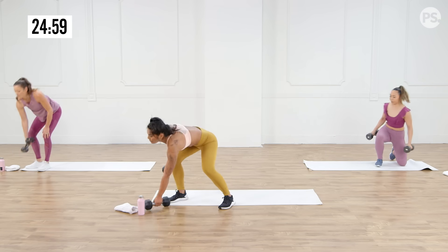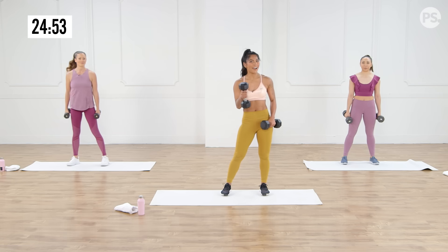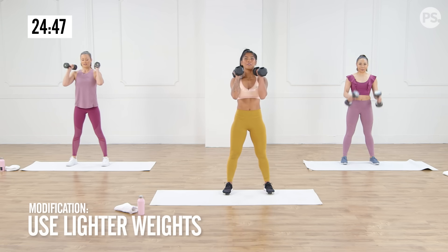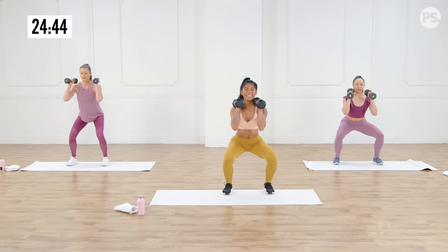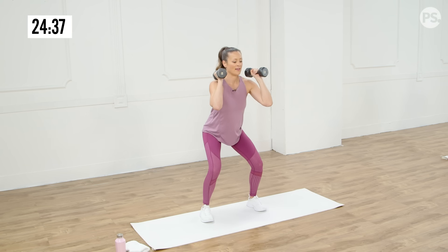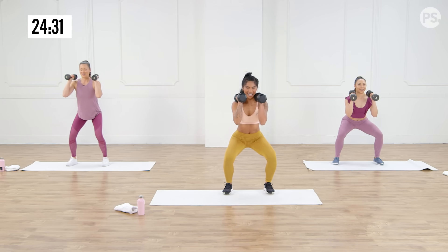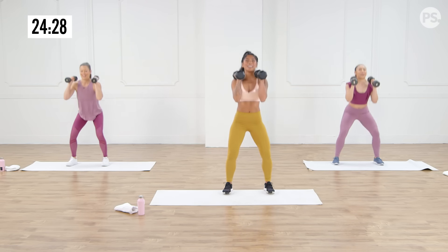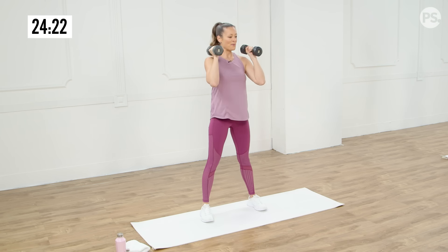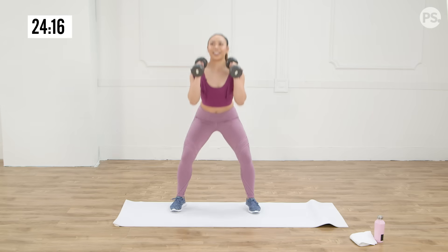First thing we're going to do is a tempo squat — we're going to take it nice and slow. We've got eight reps. I don't want you to rush this — this is all about building tension through our body. We're going to go down for five, four, three, two, one — stand it up nice and tall. It's hard to go slow, isn't it? Up — that was six, five more. Everybody always wants to rush through this part. You get so much strength going slow — these are way harder.